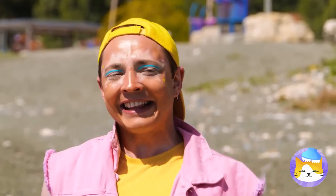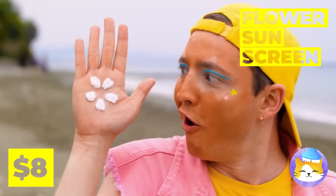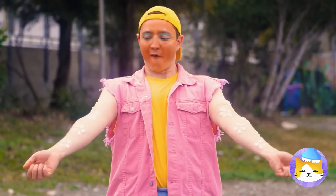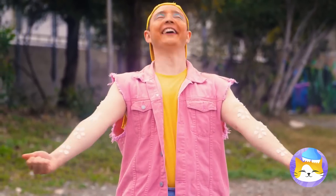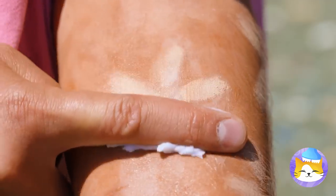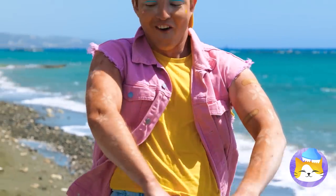Someone's been working on their tan. With this sunscreen, you can embrace tan lines, because it comes in cute little flower shapes. Just relax in the sun and wipe it off. Now strike a pose.